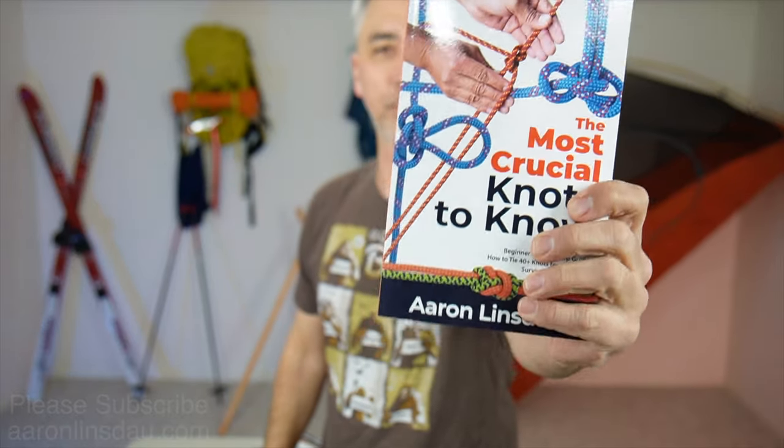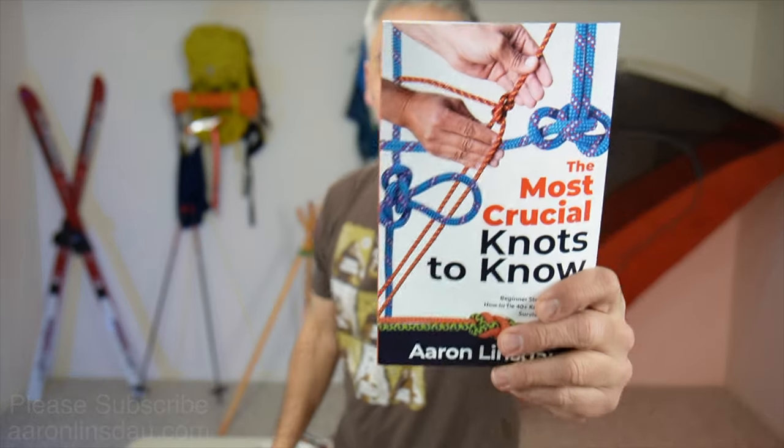This knot and others like it are featured in my book, The Most Crucial Knots to Know. Please check out the link below in the description where you can get this book and learn about knots and be confident in their use. My name is Aaron Linsdow — I'm a polar explorer and professional adventurer, as well as the author of The Most Crucial Knots to Know. Thank you very much for watching. Please like, comment, and subscribe to the channel so you can get more info like this.